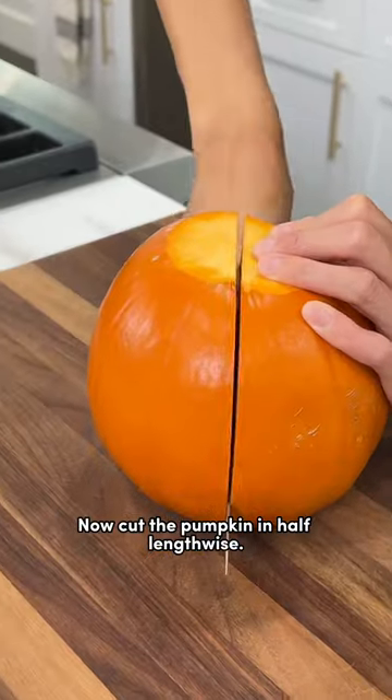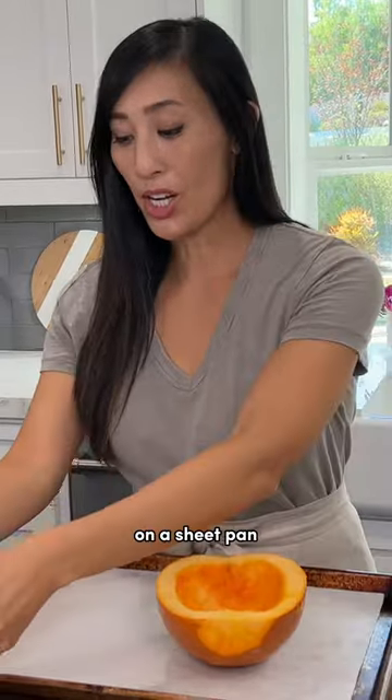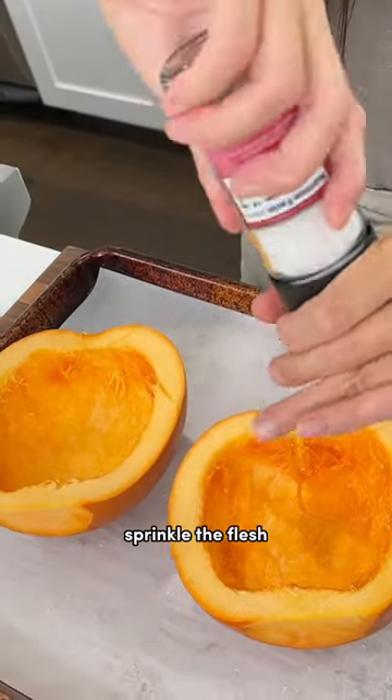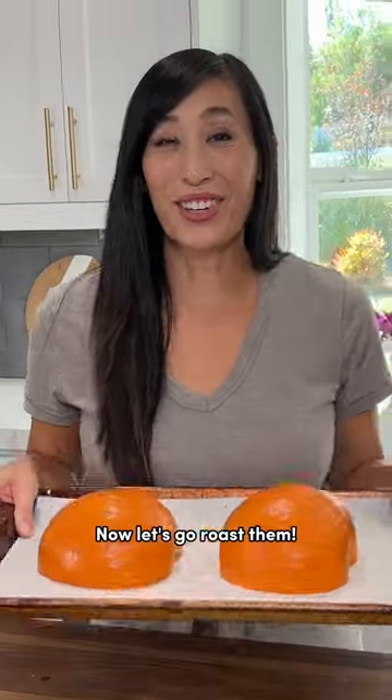Now cut the pumpkin in half lengthwise. Just scoop out the seeds and any of the stringy flesh. Place the pumpkins on a sheet pan lined with either parchment paper or foil. Sprinkle the flesh with a little bit of salt. Place the pumpkins cut side down on the sheet pan.